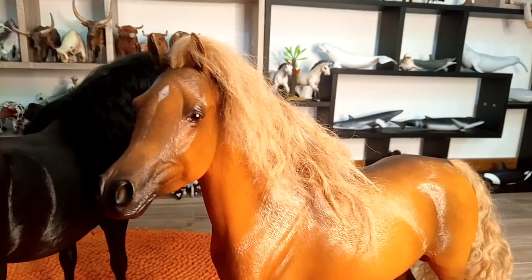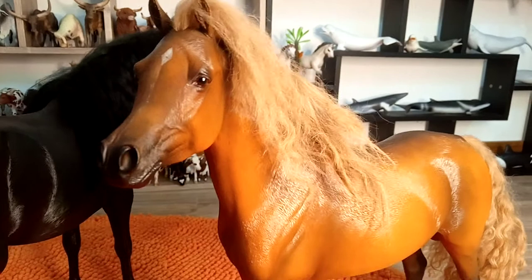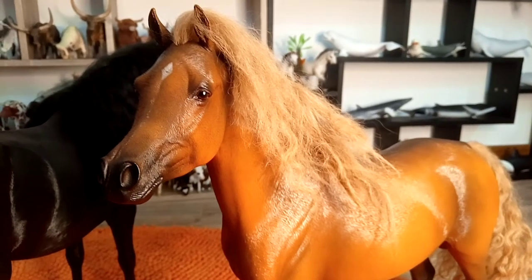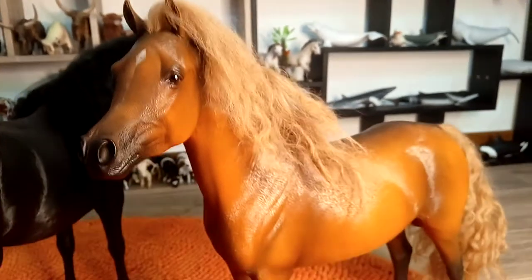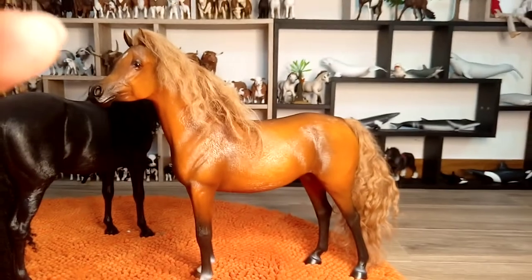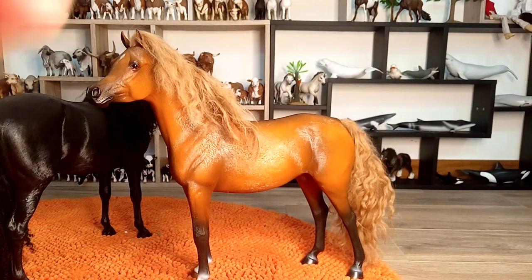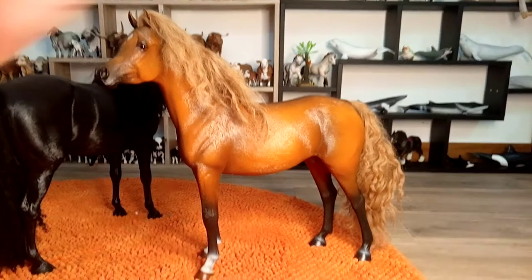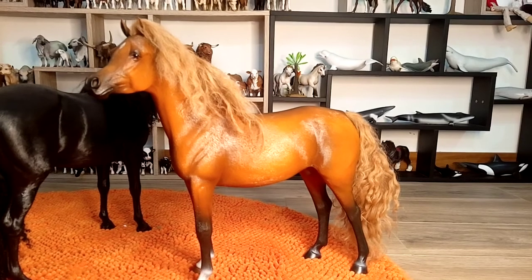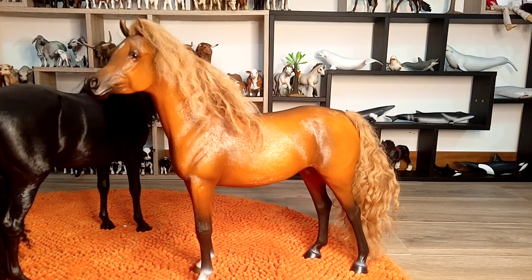I hope you have liked this preview of this guy — he is really beautiful, very well painted, details very well made, and he is a very lifelike model. I strongly recommend getting it if you are even considering acquiring one.